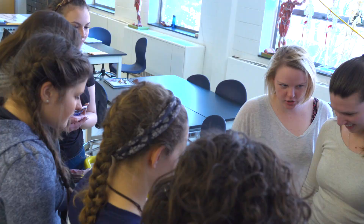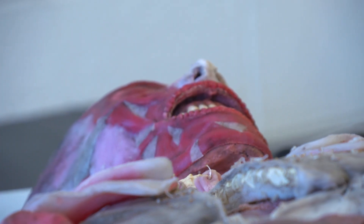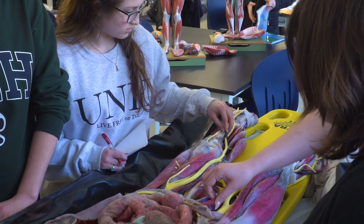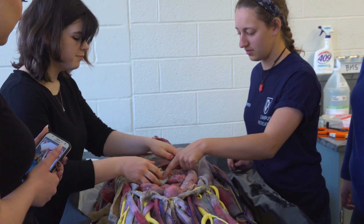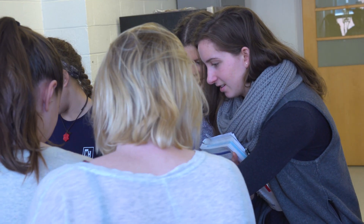It's so fantastic to see their faces light up. The fact that she's a little creepy and a little gross gets them excited originally, and then they start touching her and you can see the connection — they connect the systems to each other, and then they can connect it to their own body, which is really when it becomes relevant and exciting.